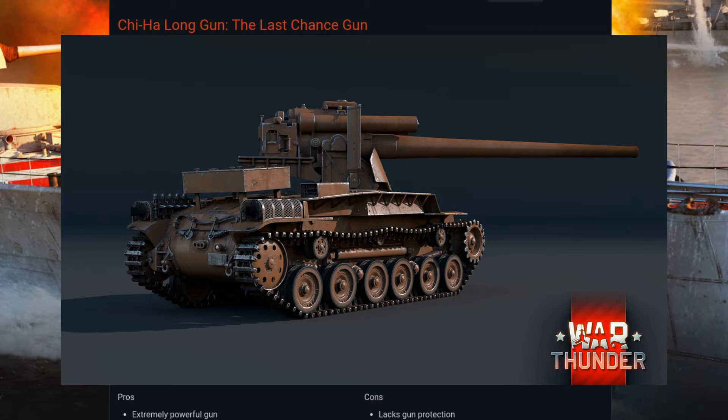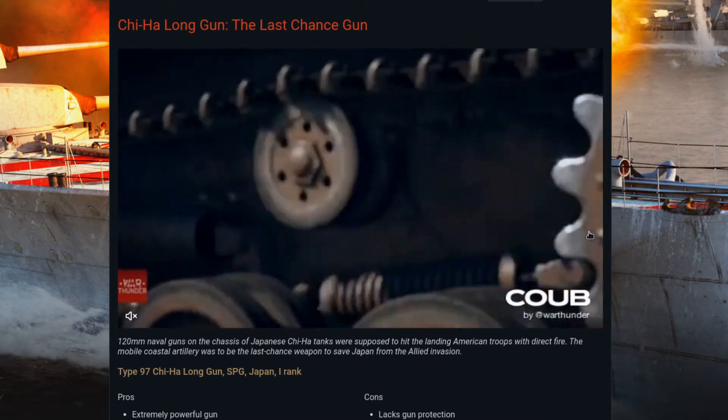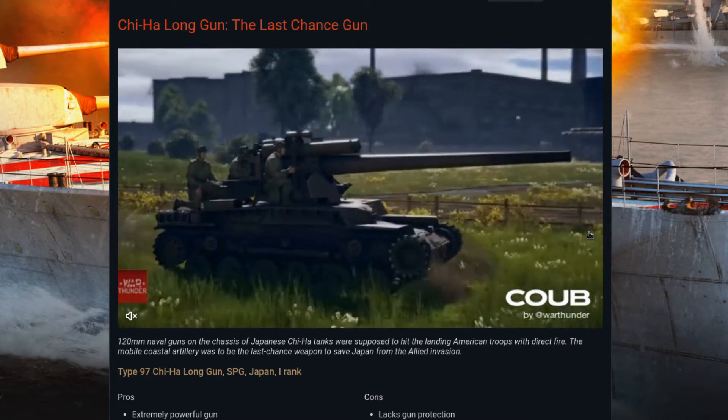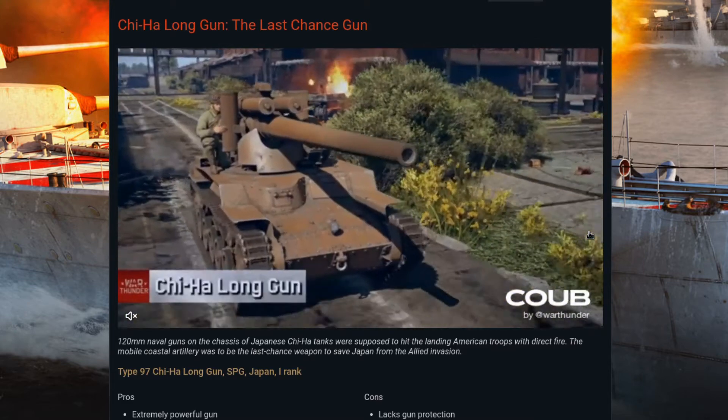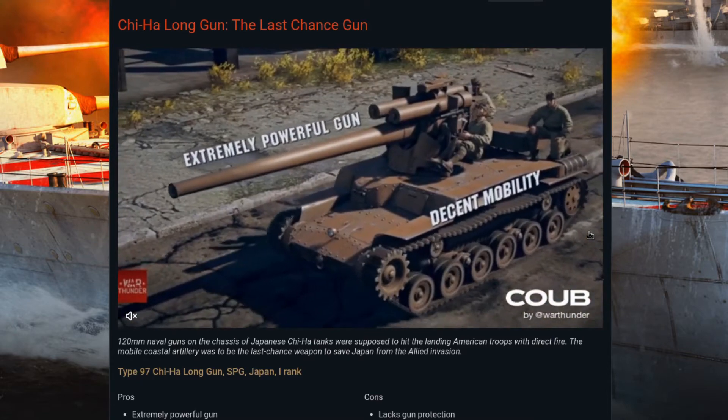At BR 1.7, it's got a huge gun for the battle rating. However, its ammunition choices mean you'll have to fire for weak spots or bounce the shot into the enemy tank. Its mobility was decent when we tested it on the dev server, but it only had 10 rounds of ammunition.